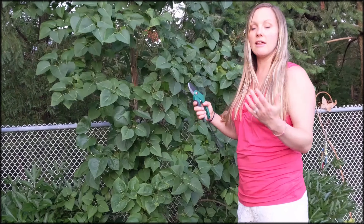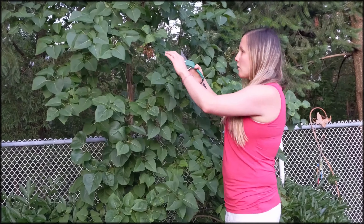Today we're going to deadhead our lilac bush. Lilacs are a plant that sets its buds this year for the following season. So through this growing season, from spring to fall, the happier the lilac is, the more blooms you'll get with all those buds being developed this year. To help the plant focus its energy on those buds and not on creating seeds, we're going to deadhead the faded blooms.